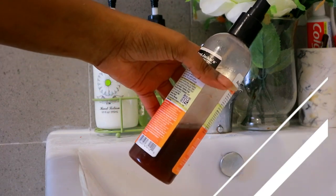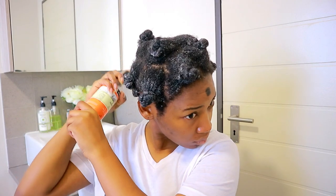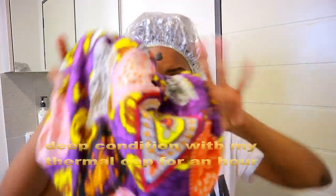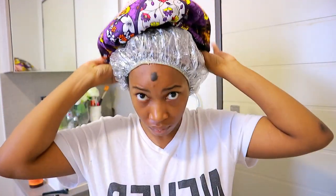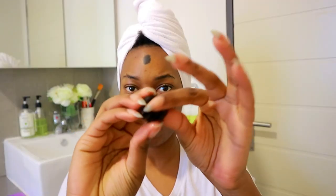For added growth and to reduce shedding, I'm going to use my black water rice rinse. Yes, people — I found some black rice! So this is what I'm going to use on my scalp only, and then I'm going to cover everything up with my conditioning cap as well as shower cap for a good hour because it's a bit chilly.